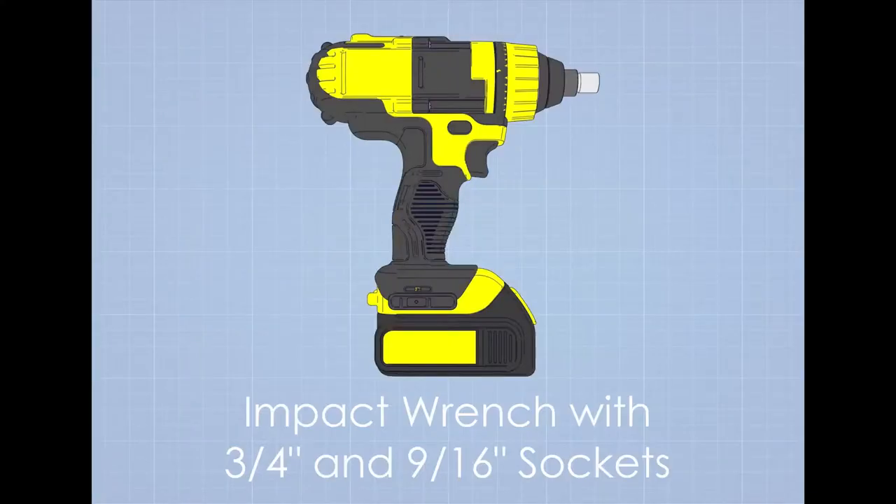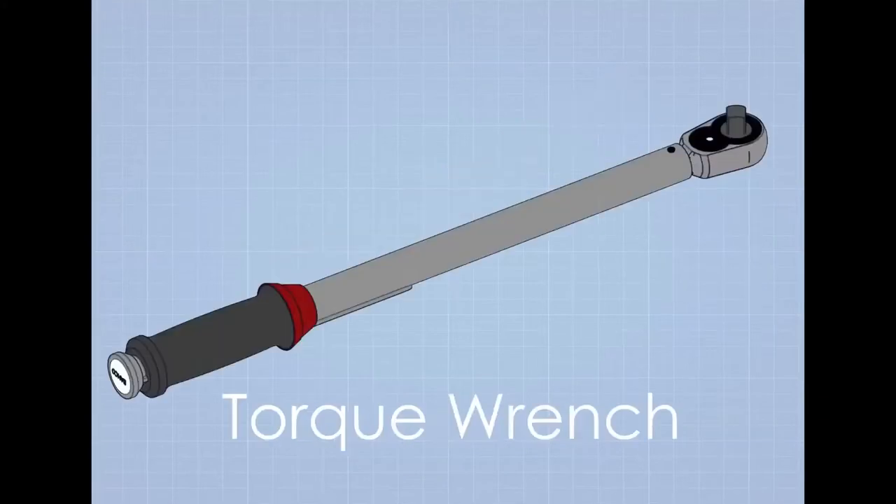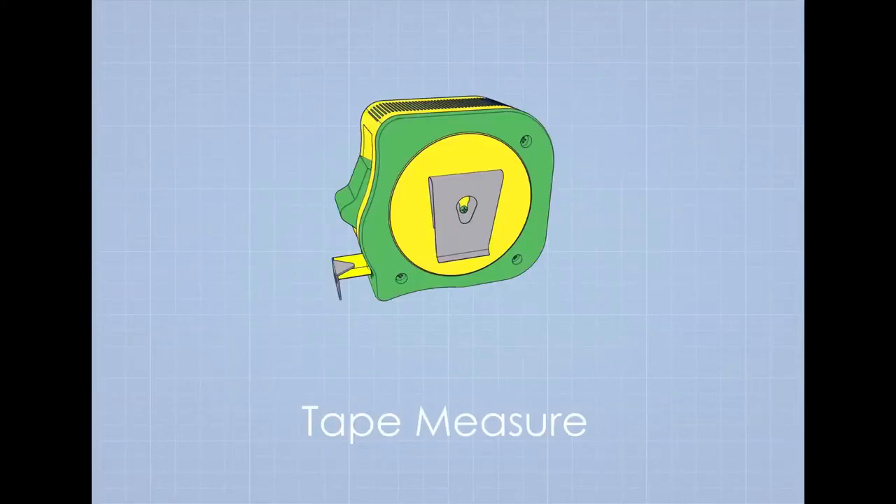Before we get started, let's take a look at the tools and parts we're going to need: an impact wrench with three-quarter and nine-sixteenths sockets, a nine-sixteenths and three-quarter combination wrenches, a socket extension, a torque wrench, and a tape measure.